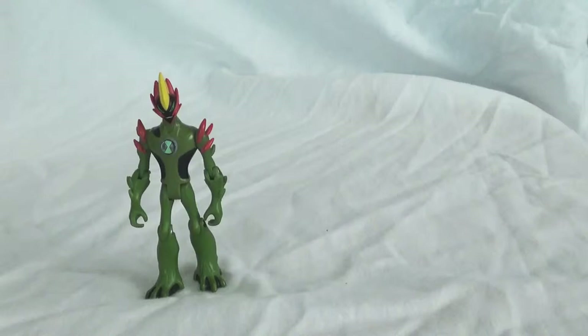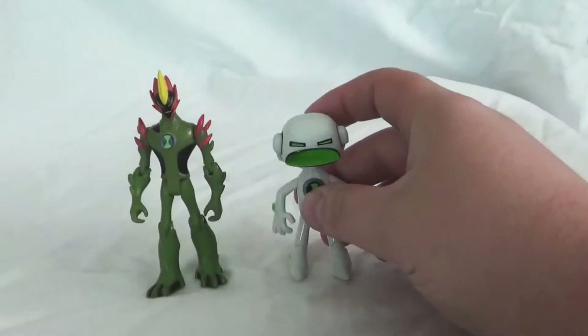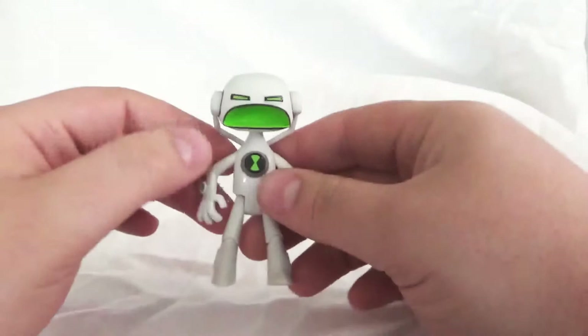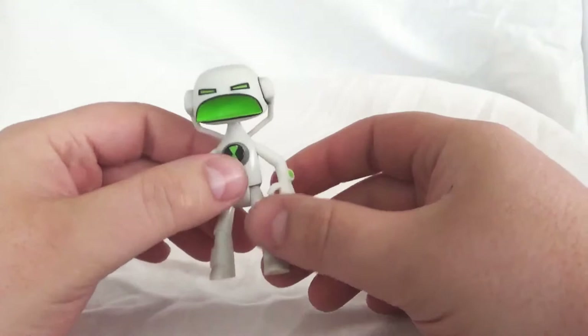The next guy we're going to look at is Echo Echo. Scaling looks pretty good — these first two figurines are decent on the scaling. I will say the further we get into Alien Force, Ultimate Alien, and even Omniverse, the scaling really starts to lack. They kind of just threw scaling out the window. Echo Echo is probably my personal favorite from Alien Force — of the ten aliens Ben starts with, I'd say Echo Echo is my favorite.